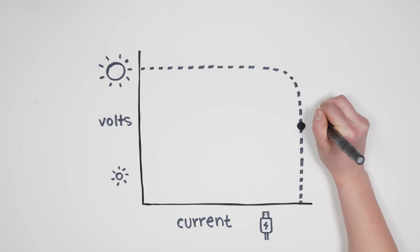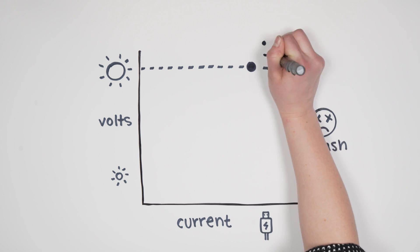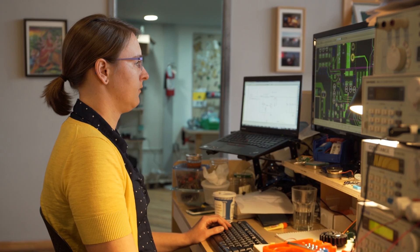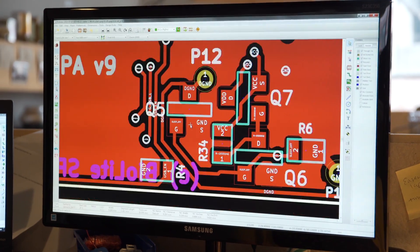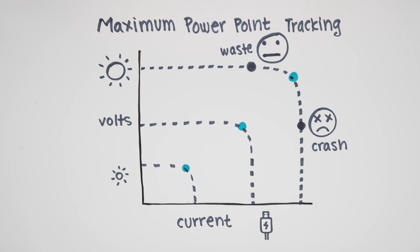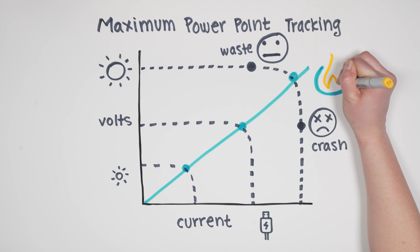When it comes to charging, some panels will either pull too much current and crash the system, or pull too little and waste valuable energy. With BioLite's maximum power point tracking, our onboard microprocessor is constantly monitoring the level of sun and dynamically adjusting our converters, so you're always getting the most power possible. The result is faster charging times and no crashes to your panel or devices.